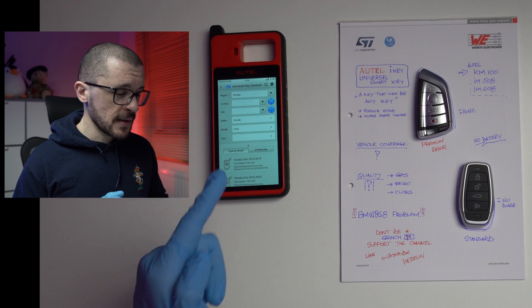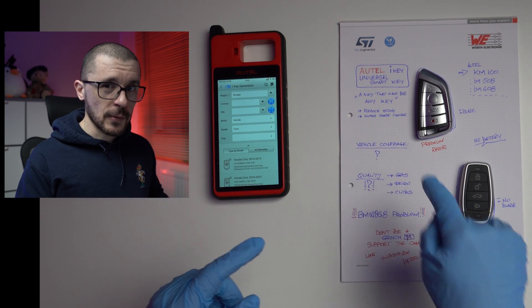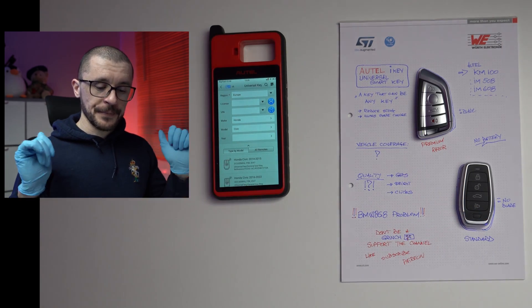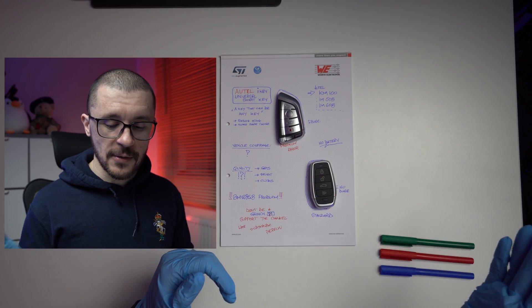Recently I reviewed the KM100, which is the tool that should work with these keys and allow you to program the keys to the vehicle. I thought it useful to focus on the quality of the keys to showcase what you are buying, whether for personal use or professional use. These keys can be programmed to be whatever keys you want.